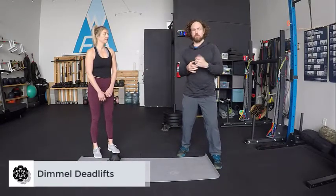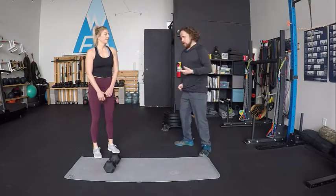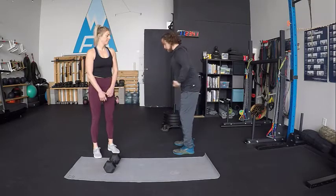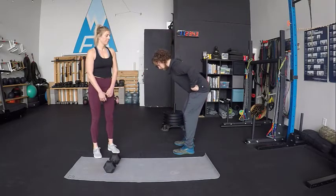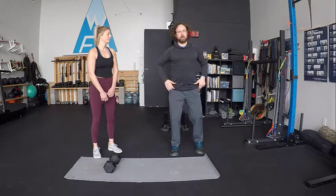This is our Dimmel deadlift. Whenever you hear the term deadlift, I'd like you to immediately be thinking about a hinging motion where we are bending not at the waist but at the hip with the butt going back. The knees are going to need to bend to unlock the hamstring so that we can hinge at the hip, but the knees are secondary. It is really primarily about this movement coming from the hip crease when we go into a deadlift.